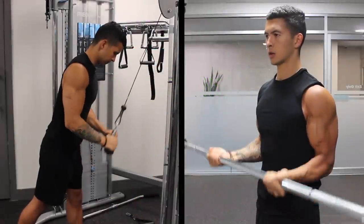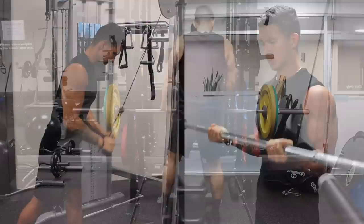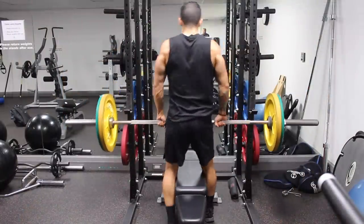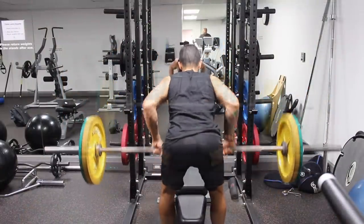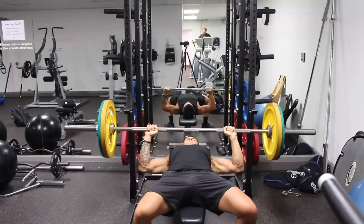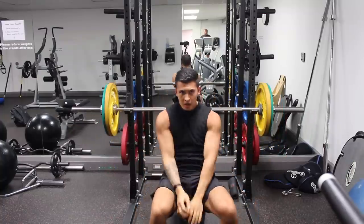Supersets may also provide additional benefits in terms of muscle growth. But despite their popularity, most people just don't utilize them in a way that maximizes their effectiveness, and instead of benefiting them, supersets become detrimental to their workout and muscle growth.